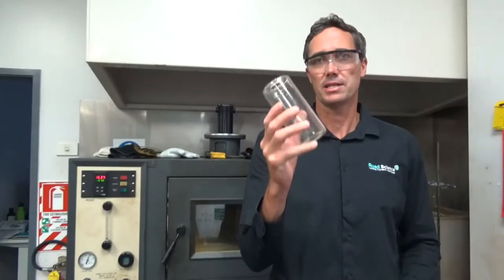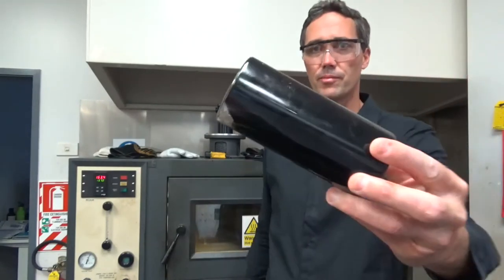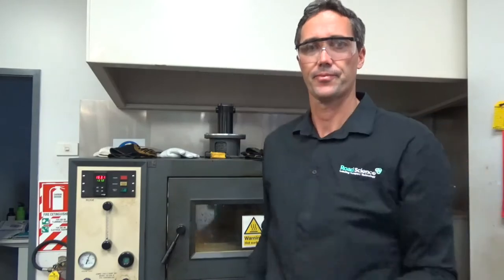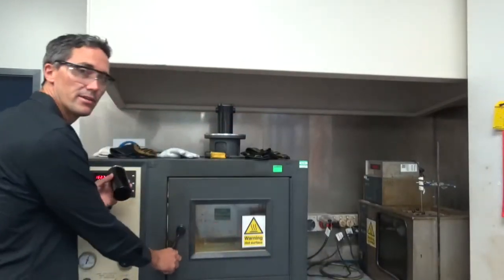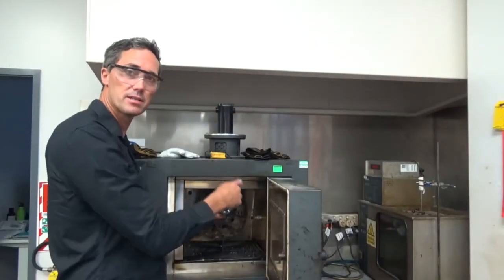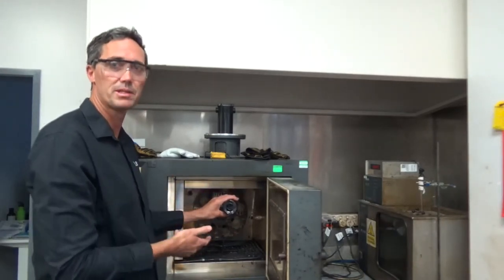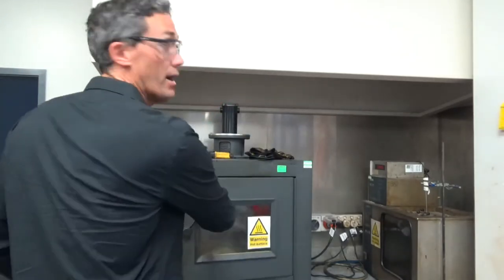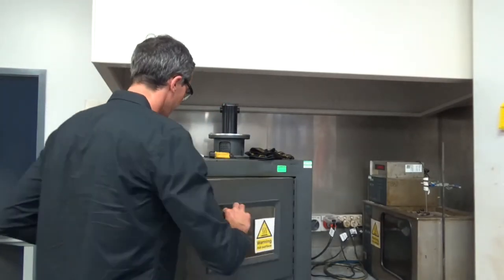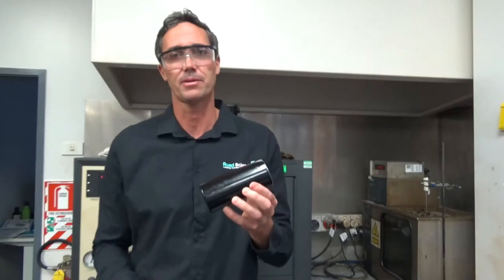We take these glass jars and add a sample of the binder, enough to create a thin film on the inside of the jar. These jars are then set up in the Rolling Thin Film Oven and the chamber is heated to 163 degrees. They go in the carousel, which spins around, and air is pumped into the jars as it spins. It holds at this temperature with the air pumping in for an hour and a half. After that, we take the samples out of the oven. What comes out is more representative of the binder in an asphalt pavement once it has been laid.